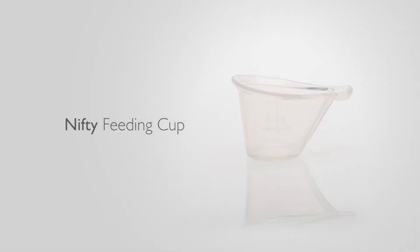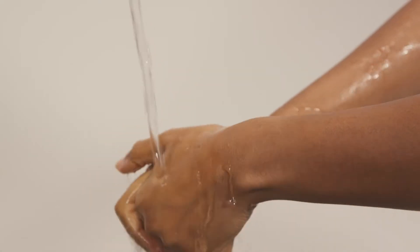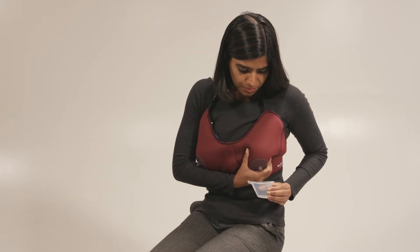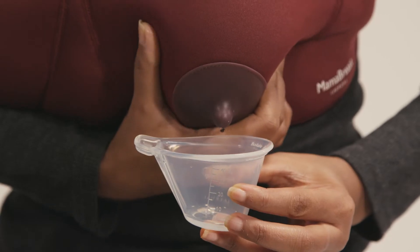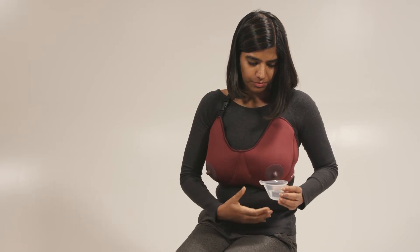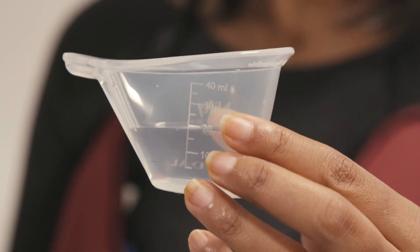Make sure the Nifty Cup is clean before each use. With clean hands, express breast milk directly into the cup. Use the volume markings to measure the amount of milk.